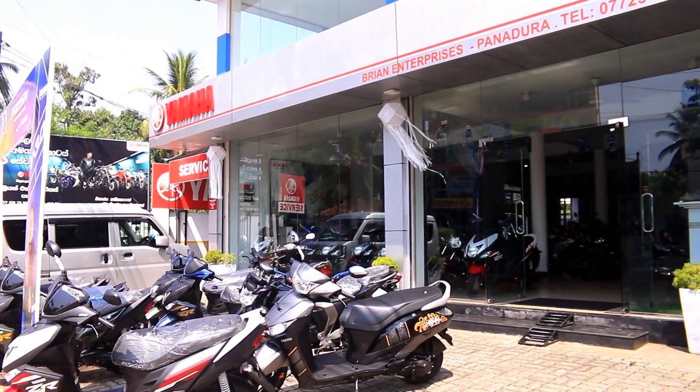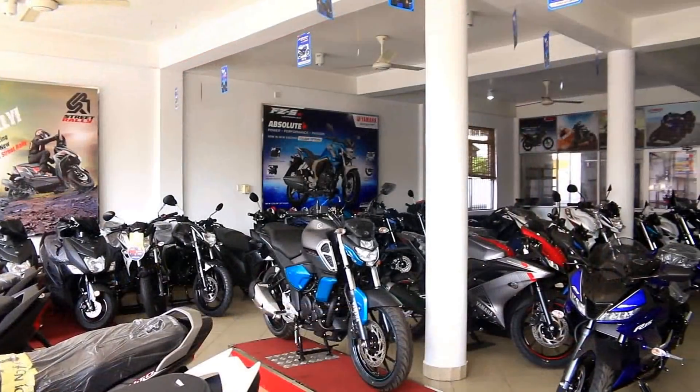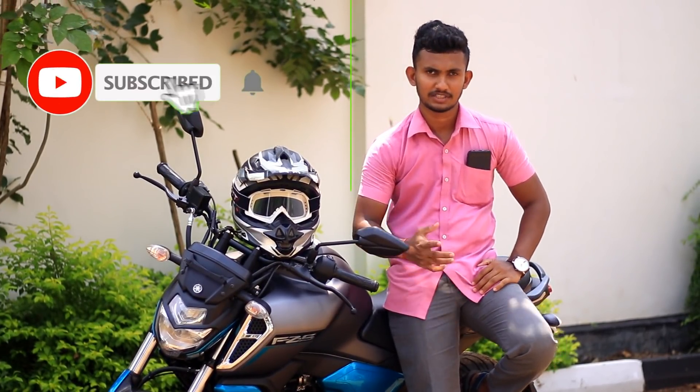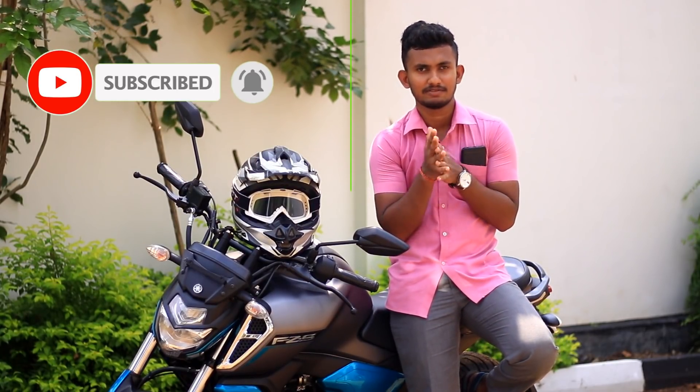Yamaha Motorbikes Services is part of the new brand enterprises in the future. If you like to subscribe to my channel, I will release the new bike in the future. This is the Yamaha Efficient V3.